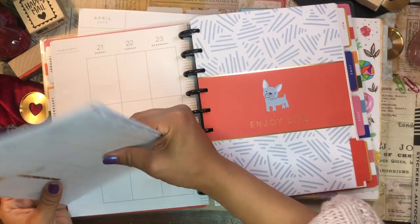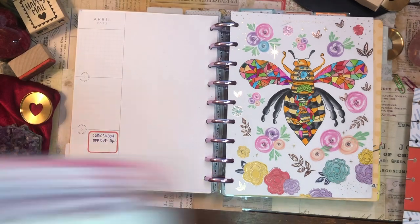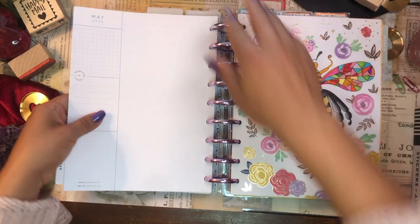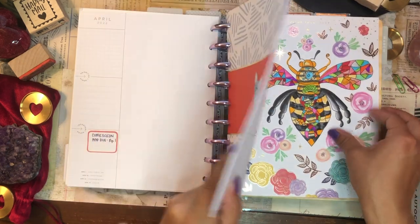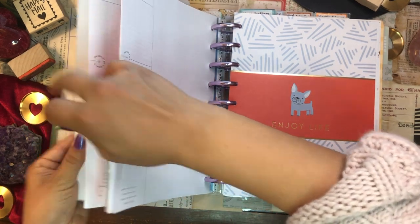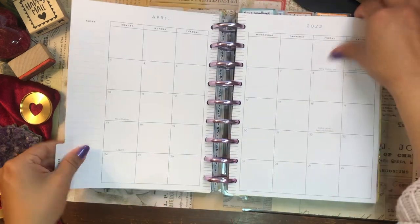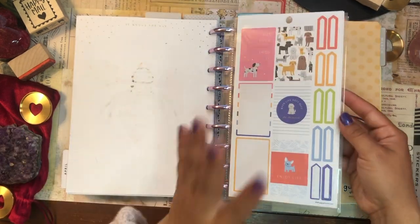This is the April divider — really, really cute. Let me pop these guys back in and pop out the month of April. I'm actually going to leave this drawing here just because I really like it — I'm really happy with how it turned out. Let's just go ahead and pop the paper clips back onto the dividers before I forget. There we go — we have the month of April, it's dated vertical. I really want to get back into my science communication work this month, so I'm looking forward to getting into that.